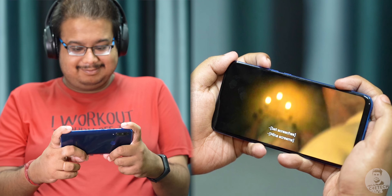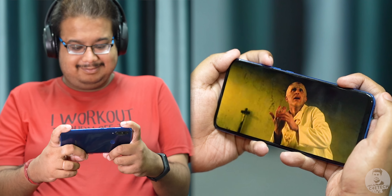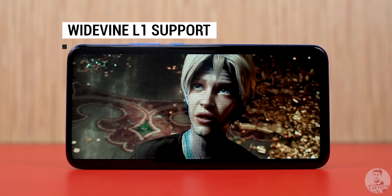Amartya binge-watched all three episodes of Dracula on the 9x and he was pretty impressed. There is Widevine L1 support so everything from Netflix to Amazon Prime can be streamed in HD quality.